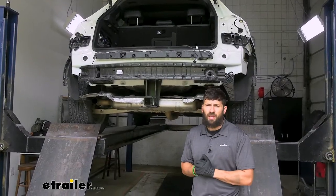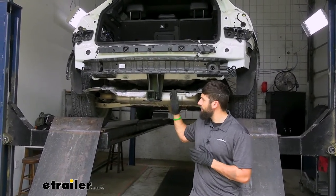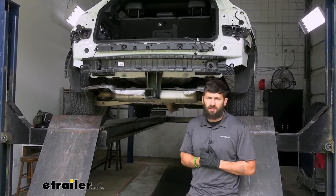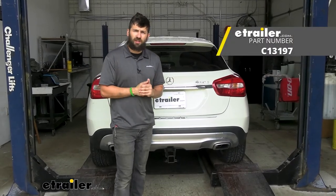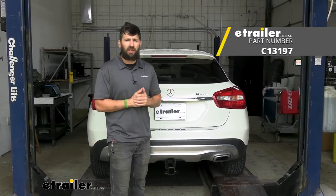Now we're going to go ahead and reinstall everything on the vehicle that we removed previously. Make sure you bolt the heat shield back into position, then throw the bumper back on and finish securing the exhaust. And with everything back on the vehicle, that's going to do it for our look and installation of the CURT trailer hitch receiver here on our 2016 Mercedes Benz GLA.